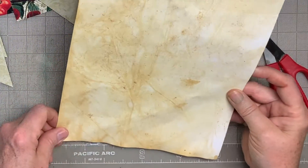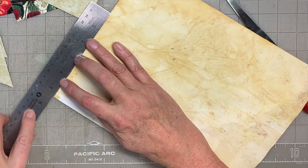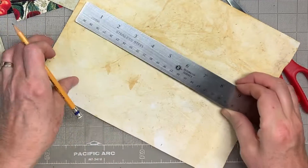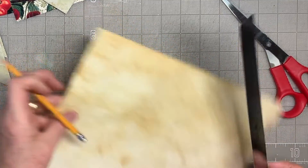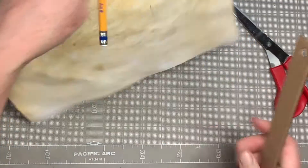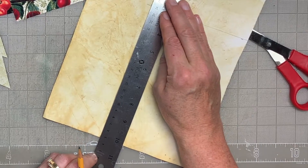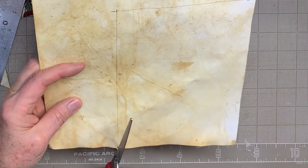I'm going to take some tea-stained paper that I have and cut out a piece marked at 5¼ by 7½. Cut that out, and that will be my background to glue these pockets to.